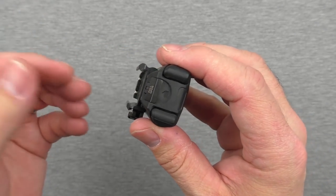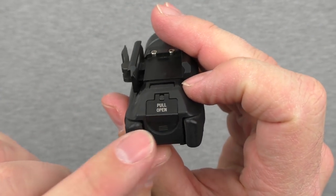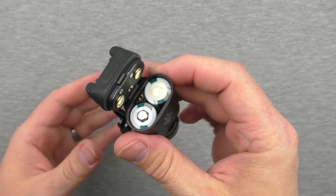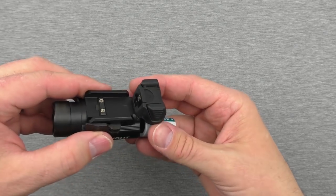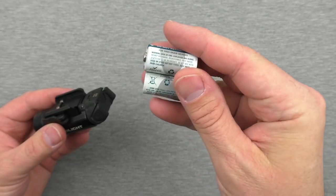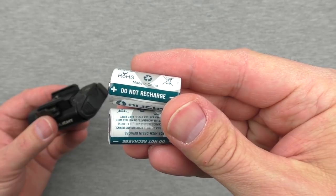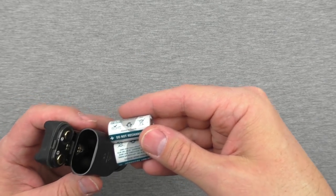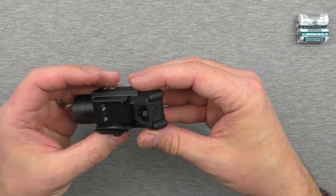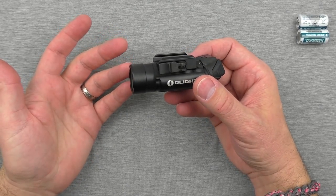Now let's get to the inside and show you how the batteries come out. There's a little eject symbol there — pull to open. Just do this, and that's how it opens. On the inside are the original Olight batteries that came with it — non-rechargeable.